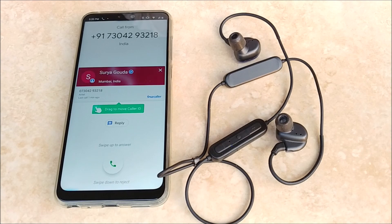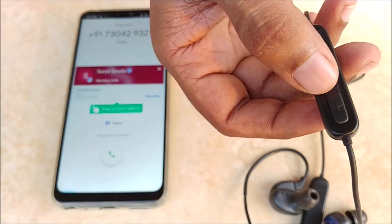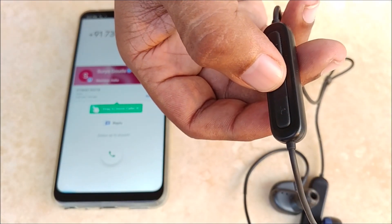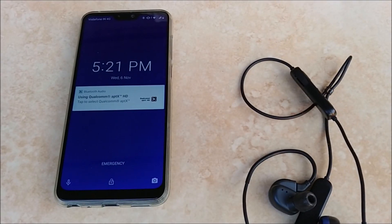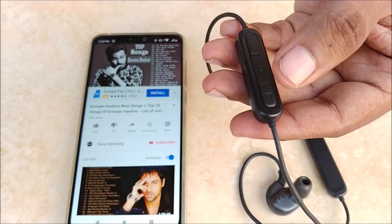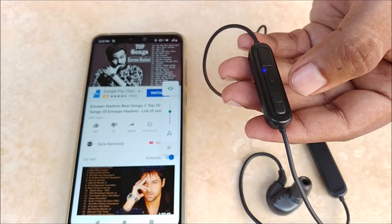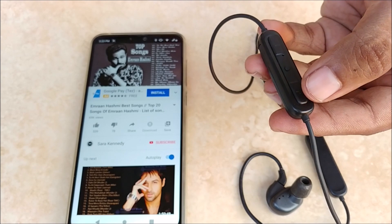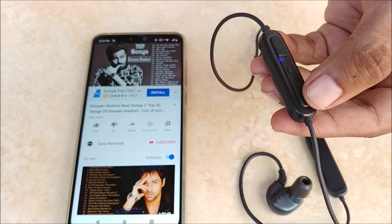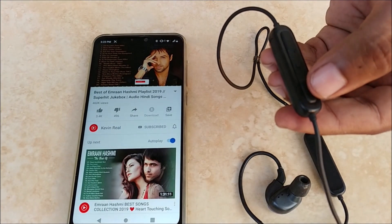If you are getting a call and you want to decline it, just press and hold the power button. You can use the volume rocker to increase or decrease the sound. However, if you want to switch to the next or previous track, just press and hold the plus or minus. As you can see, by pressing and holding, it has switched to the next track.